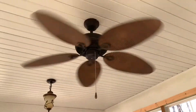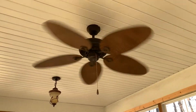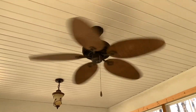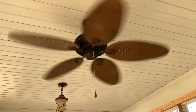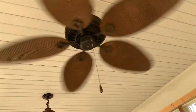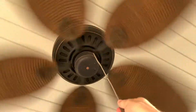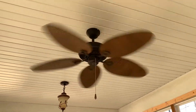Medium. There's kind of a buzzing noise. Medium speed is almost like high. That blows good air for a palm leaf fan.